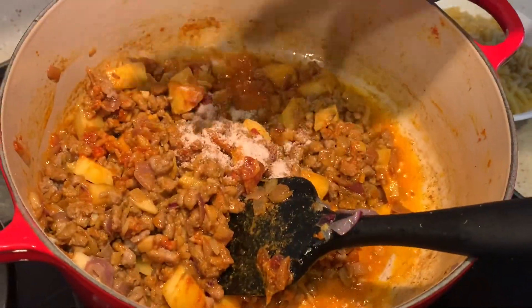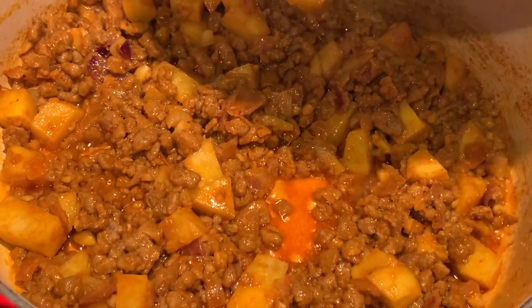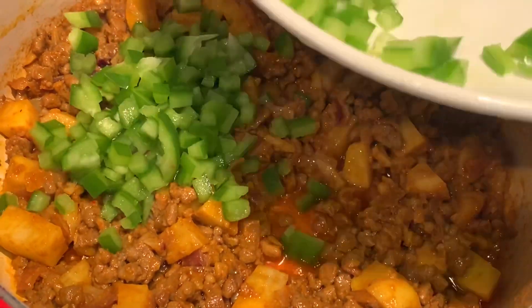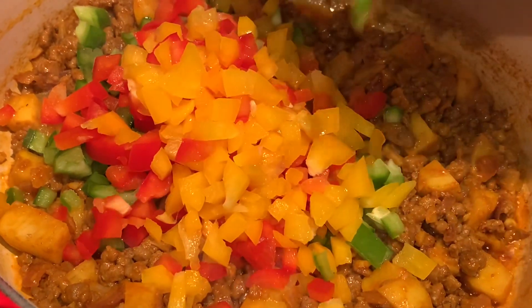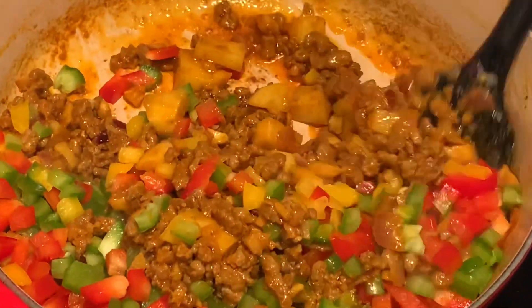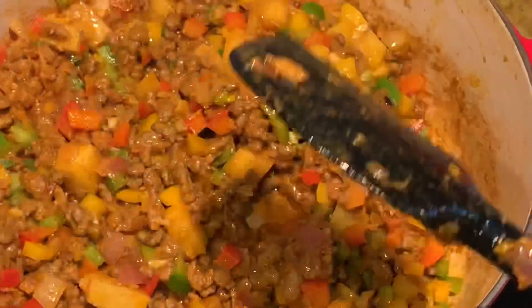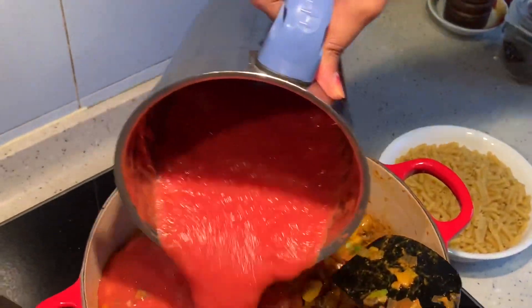Adding in some soy sauce. Now I am adding in the bell peppers. After 2 minutes I am adding in the tomato puree. We are going to cook the pasta in the tomato puree.